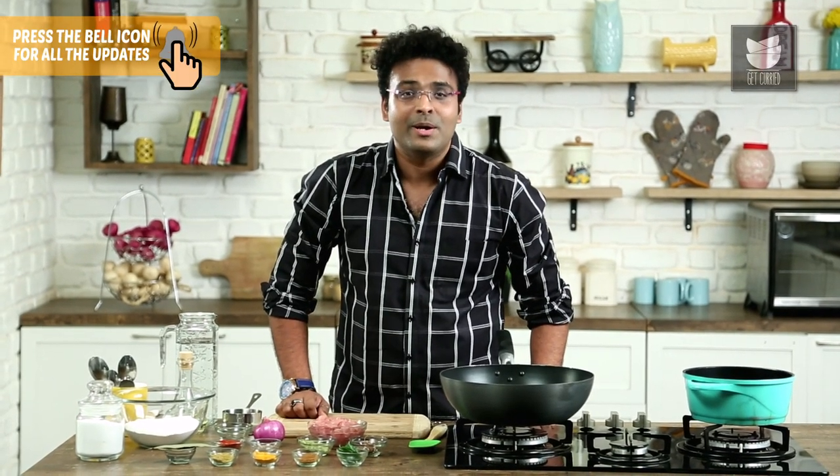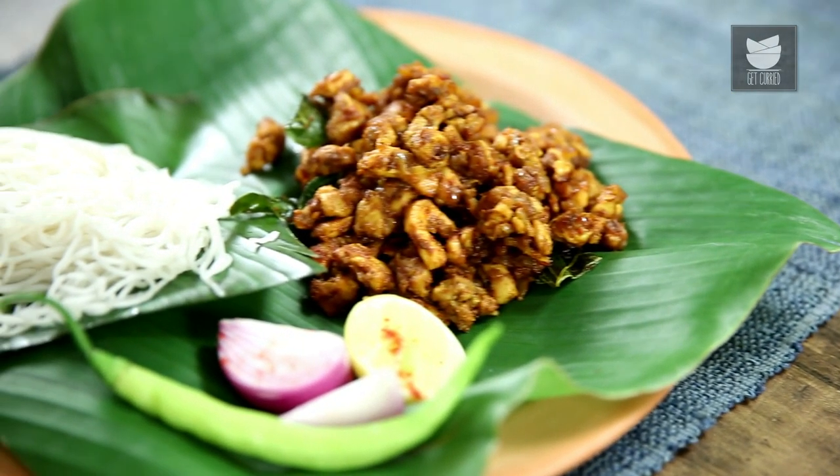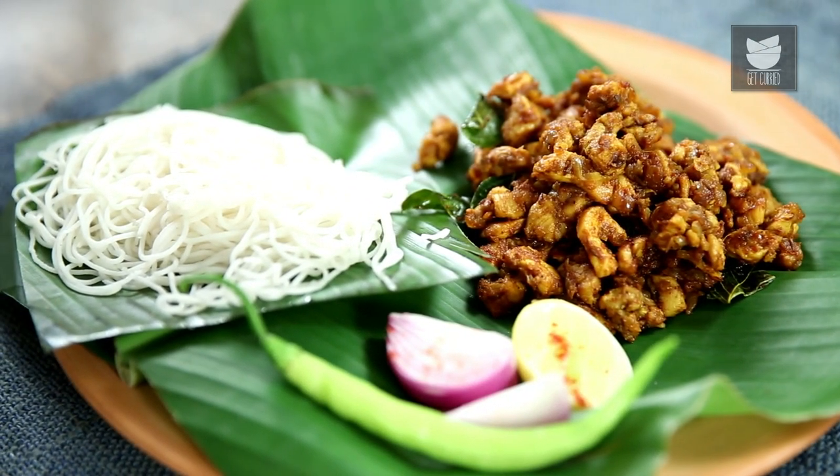Chicken Bhuna with Idiappam. Breaking boundaries and taking up challenges is not just part of the game of Cricket, but also part of cooking food. On that note, let's take a challenging recipe and dedicate it to our friends at Royal Challengers Bangalore. Hey guys, this is Varun Inamdar, and welcome to Indian Culinary League. The recipe that I've chosen to dedicate is Chicken Bhuna with Idiappams.